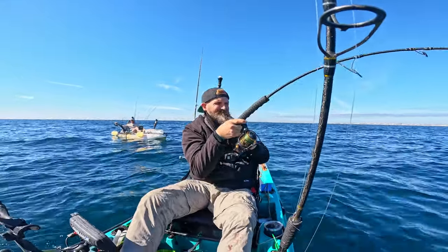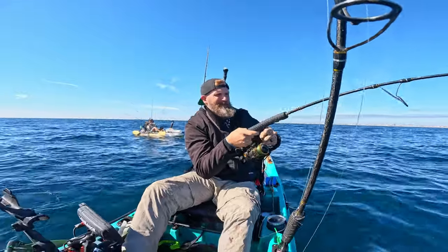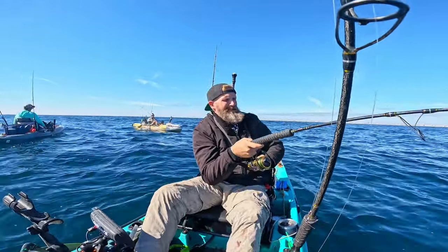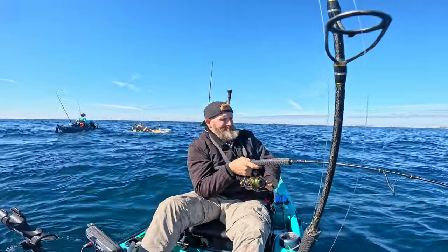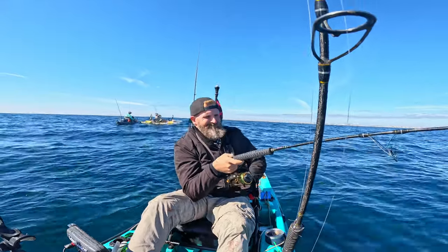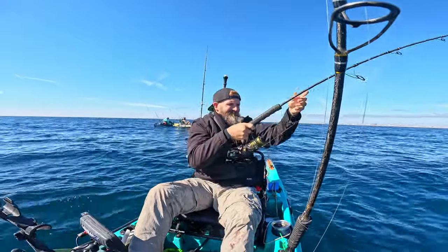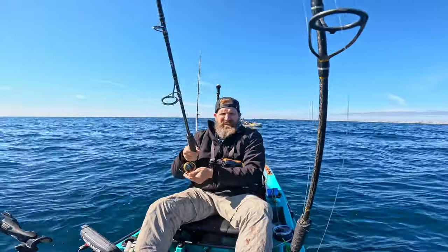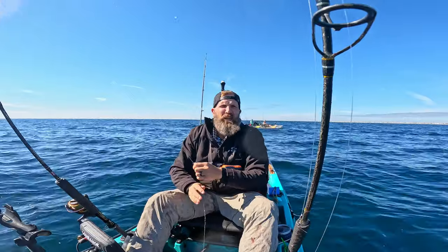That's a good one. Who's gonna want this giant snapper? Yeah, he's like 40 inches — he's huge!